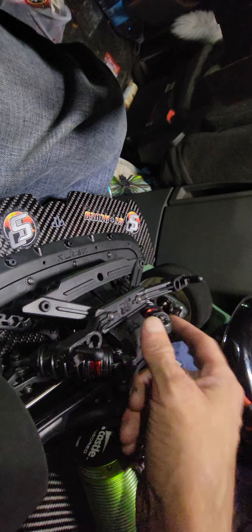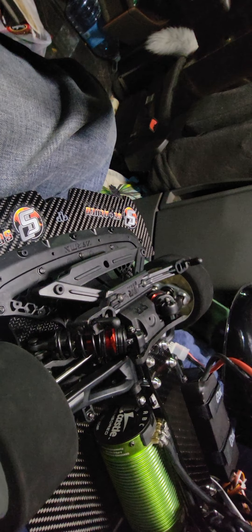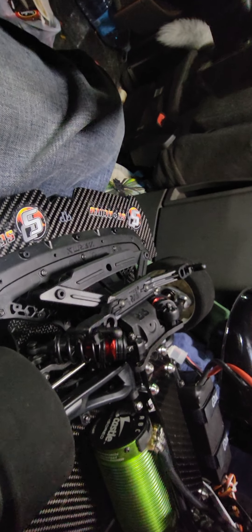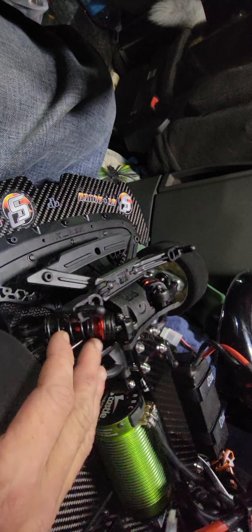I dialed in some preload on all the shocks. I'm guessing on this car, so that's where we're starting. I'm running 80 weight in the front diff, 30 weight in the rear diff. Again, that's where I'm starting. I do not lock my diffs — I have never locked a diff.